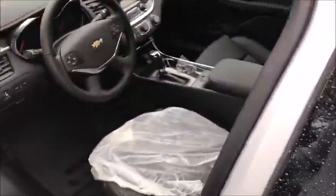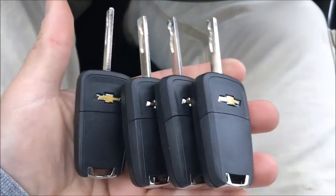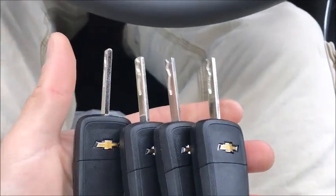Hey guys, Mike at Connecticut Autolock. 2017 Chevrolet Impala — this car was brand new, purchased by the federal government, and it's going to a fleet customer. We have two existing keys and they wanted four more keys programmed to this car, which I'm about to do.